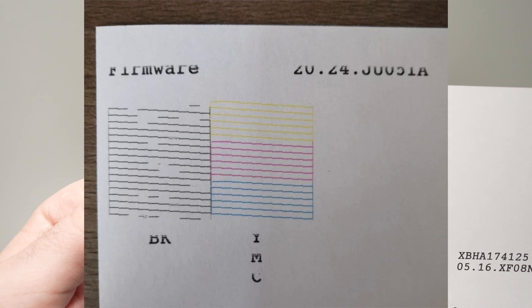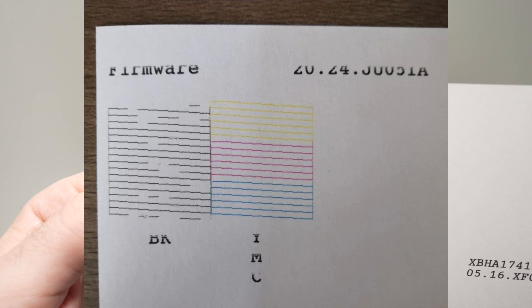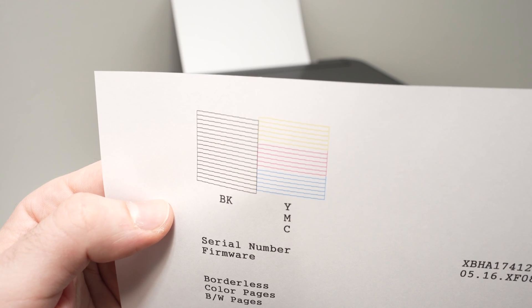If yours have some holes or are discontinuous in some spots, it simply means that the print head is beginning to clog.